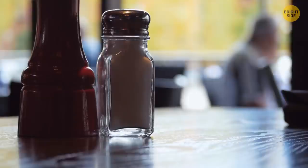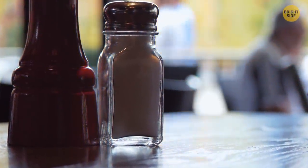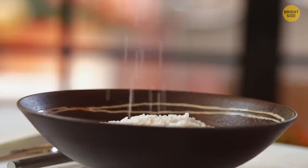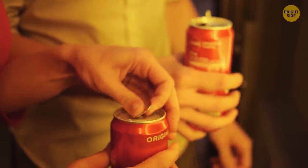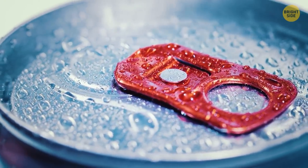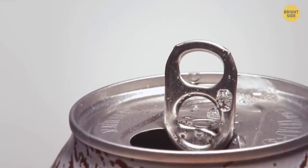Look at the bottom of a salt jar and you'll see ribs. If you rub the bottom of the salt jar against the bottom of another jar — say with pepper in it — the salt will pour out evenly without vigorous shaking. It also works with pepper. Soda can tabs weren't originally meant for this, but you can use them to hang hangers on other hangers. The hole in the tab is there to put straws through and keep them in place.